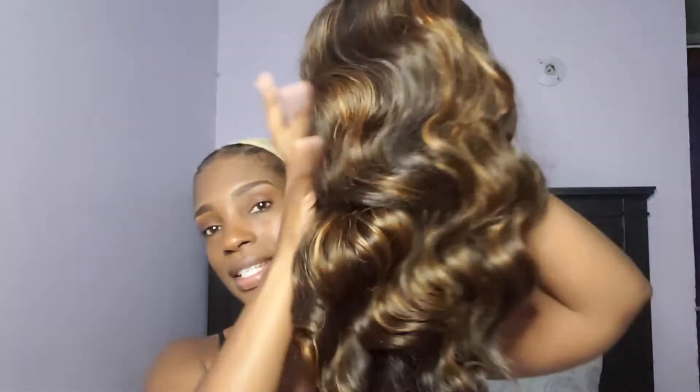Moving into the wig — I'm going to show some unboxing. They store your wig in the bag it came in. This is the color I'm working with. It's still in the mesh it came in. This is the color of the wig, so I'm just removing everything now. This is how it's looking — nice, bouncy, and full. I'm channeling my inner Beyoncé. I think the color will complement my skin tone, and I'm usually a jet black hair type of person, so this is a nice little change for me.